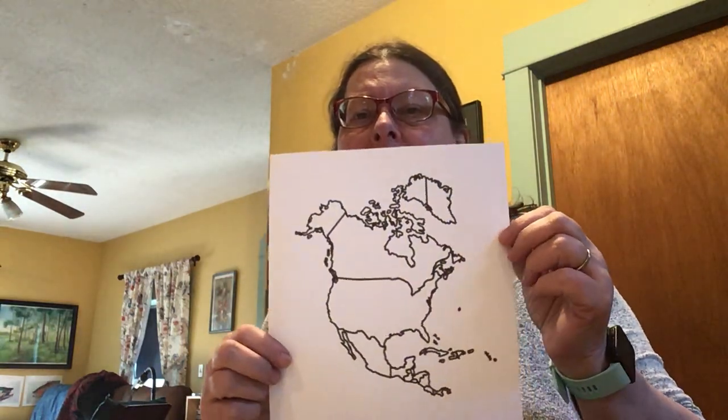Well, hello, my friends in grade four and five, all the students who are spending time to learn about the North American continent.